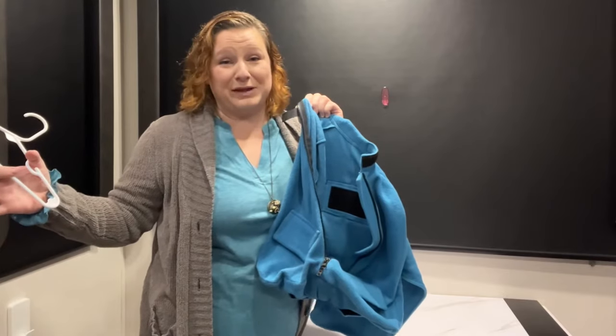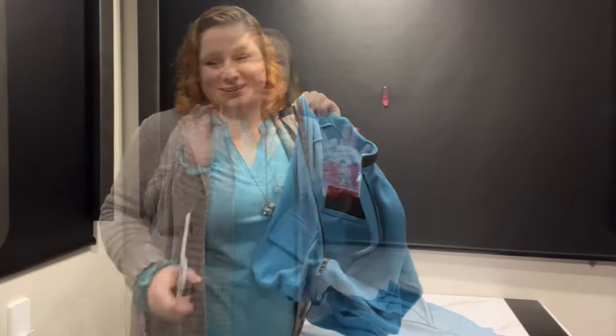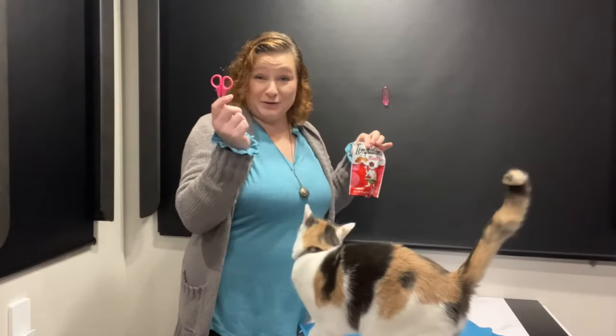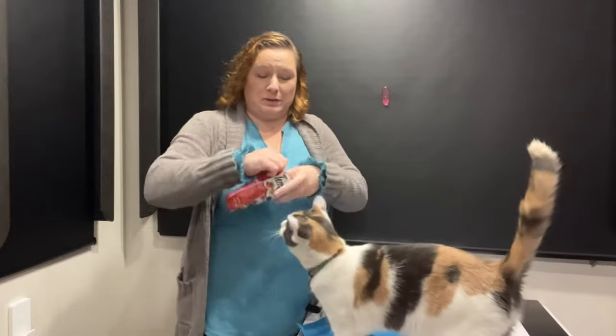So let me grab a volunteer from the audience of cats that are running around like mad men at the moment and show you how it's put on. And remember, using treats is not a bad thing — make nail trims a reward, not a negative thing. So if you have one like mine, just shake the bag and let them come to you. Grab your nail trimmers first and give a couple treats as a reward.